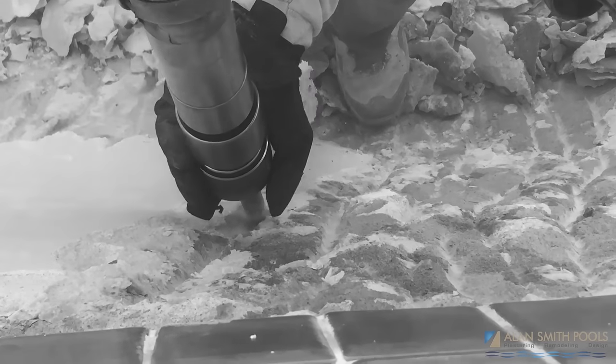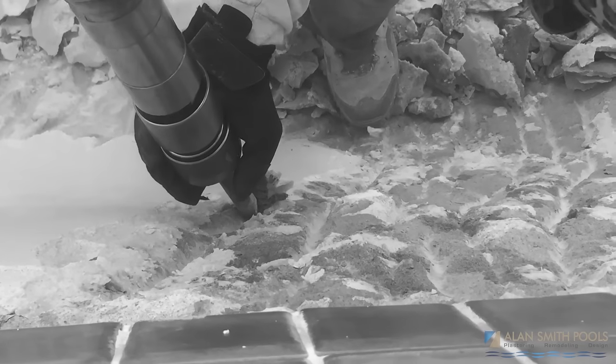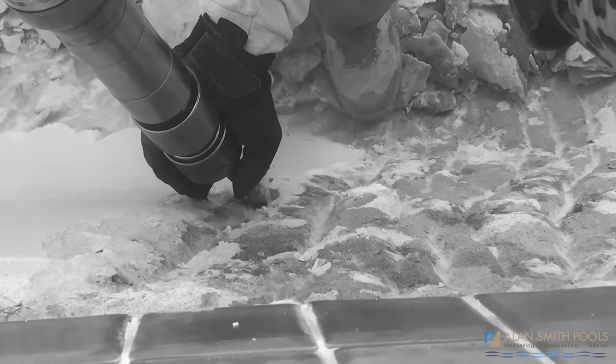The National Plasterers Council recognizes quite a few different methods, starting from sandblasting the old surface. Another method is to strip pools using air hammers, electric hammers, and jackhammering that off.